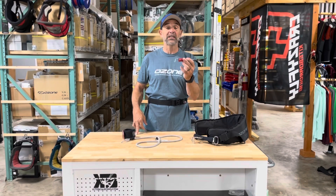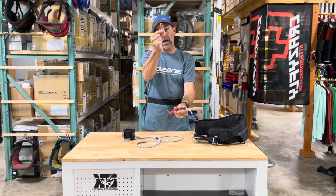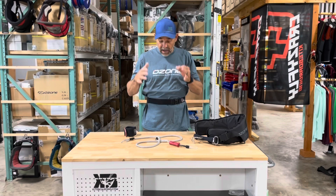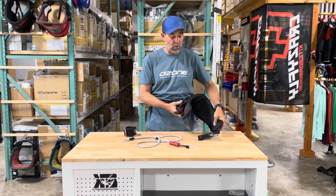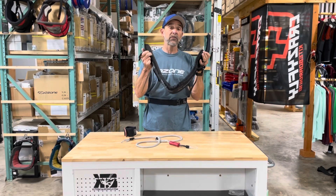If you'd like to have a push-away disconnect, they have a loop inside on one end and a loop on the other. You quickly pull out the loop that comes with that, and it can be installed on your wrist or waist. This whole system can also work with their new wing harness — their new Connect wing, which is really simple and padded.